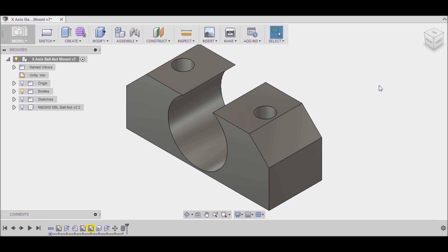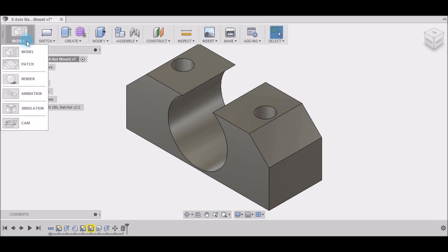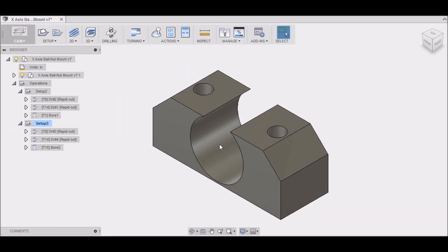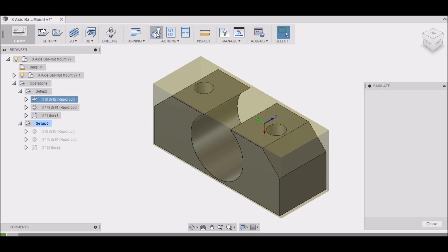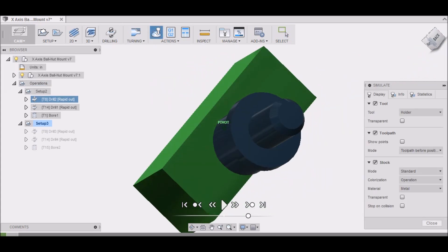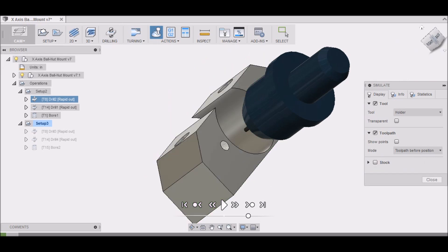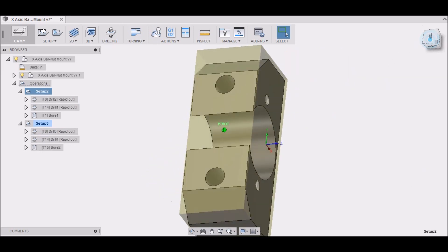For the X-axis ball nut mount, let's take a look. You go up to 'Model' and down to 'CAM.' You can see I already have my operations laid out for the X-axis ball nut mount. I have two separate setups because we're going to be machining from this side and from the top.